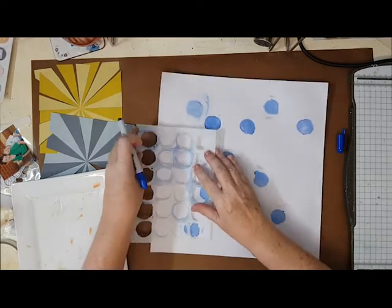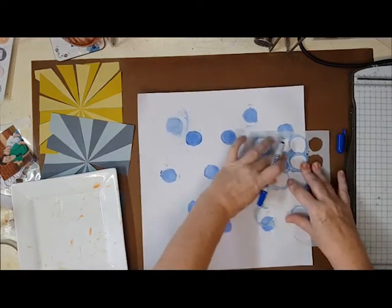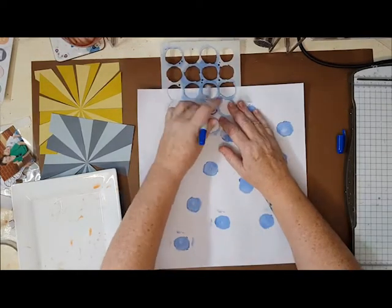At this stage I was still toying with ideas in my mind about what I wanted this layout to look like, so I just went to town, got a little bit messy, and added those circles to the page.